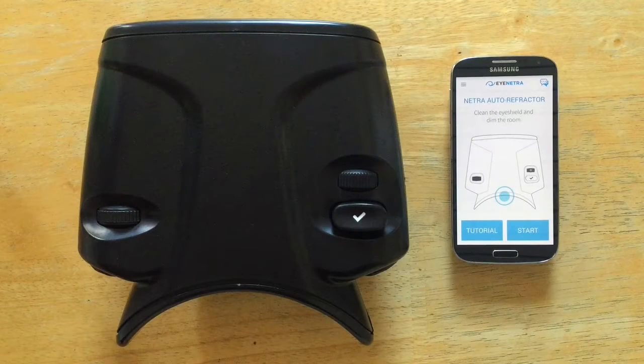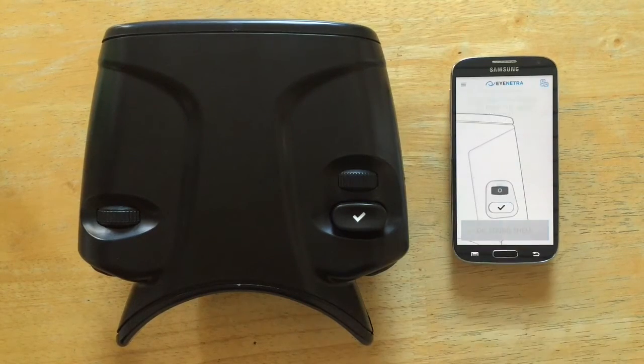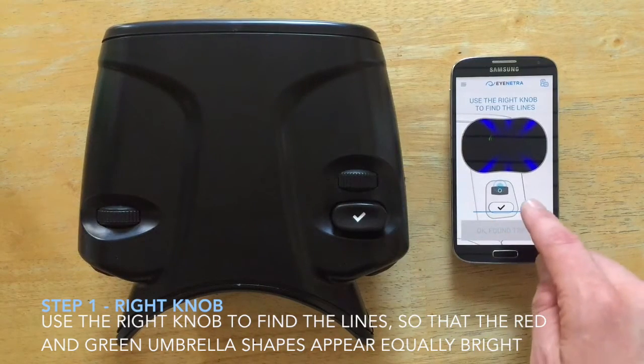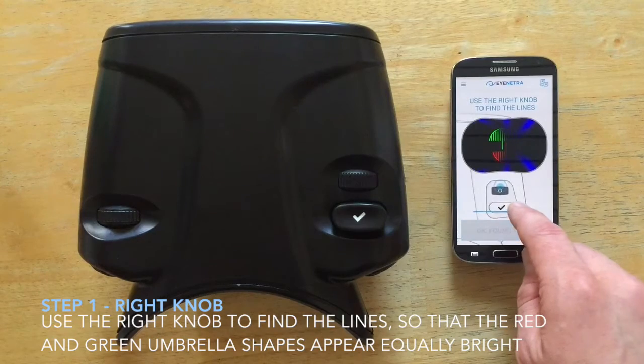Now let's briefly review the device controls. Patients using the iNetra autorefractor will repeat three simple steps in order to arrive at a measurement. First, they will use the right knob to find the lines so that the red and green umbrella shapes appear equally bright.